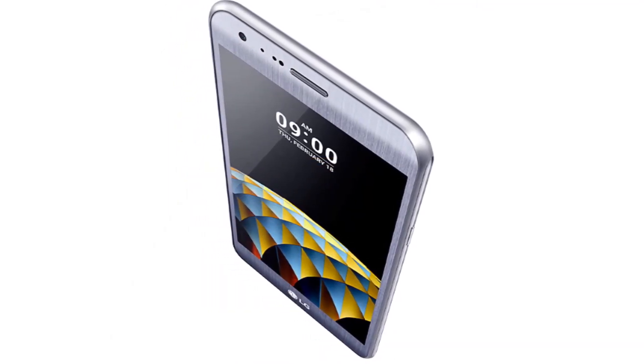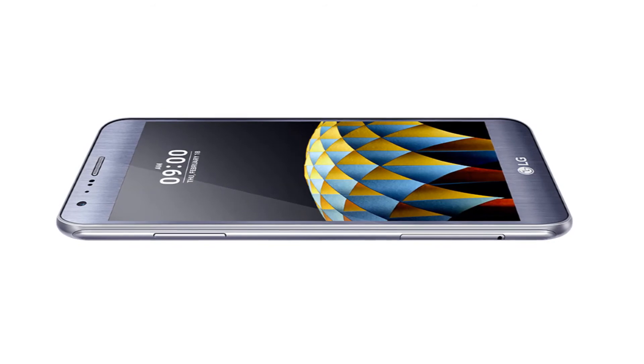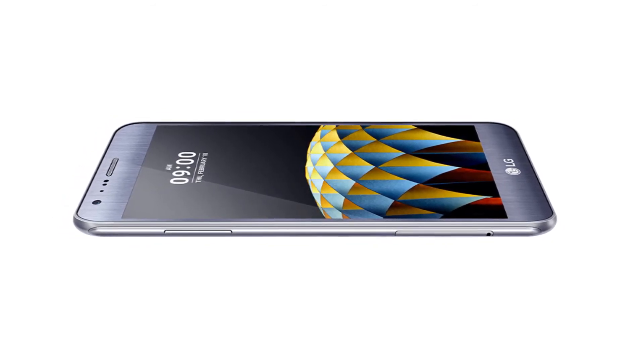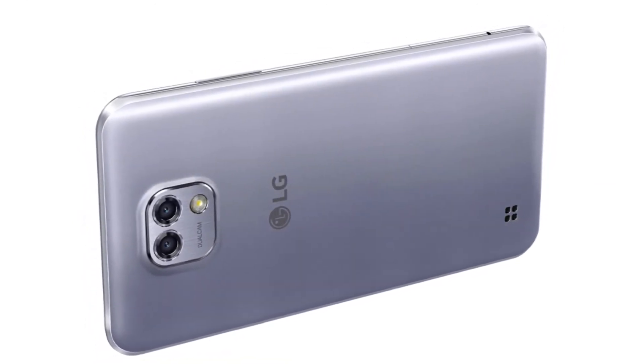1.14 GHz octa-core processor — sheer octa-core speed and efficiency. The 1.14 GHz octa-core processor equips you with power to multi-task while preserving more battery life. Your phone can do more, faster, and for longer.